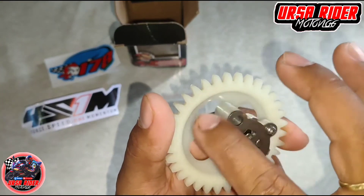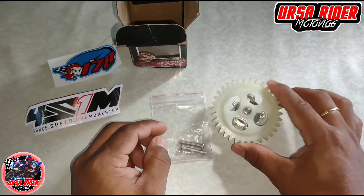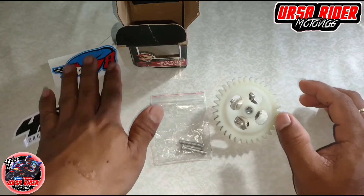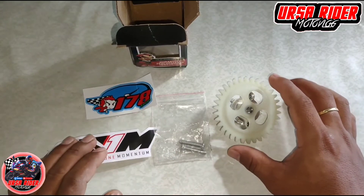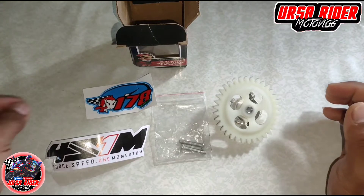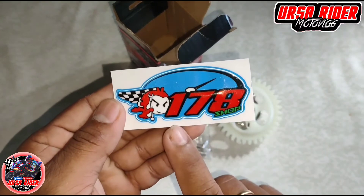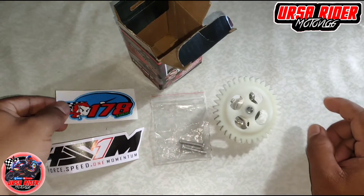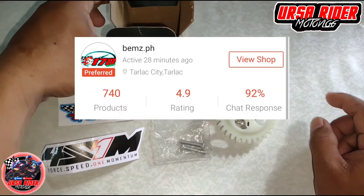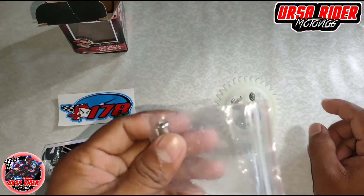900 pesos sa Shopee, hindi kasama yung shipping fee. Kasama yung shipping fee, umabot ng 1,020. Ito yung na-orderan ko na shop sa Shopee — 178 Shop. Papakita ko rin yung link para makita nyo.